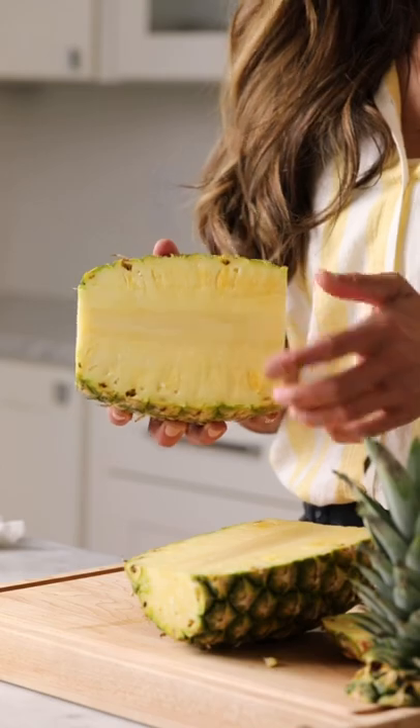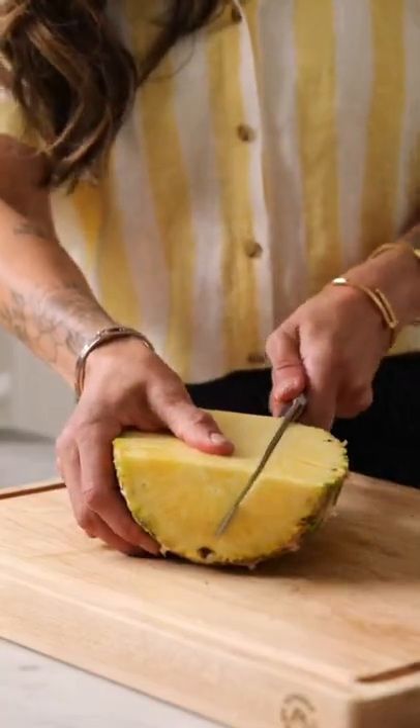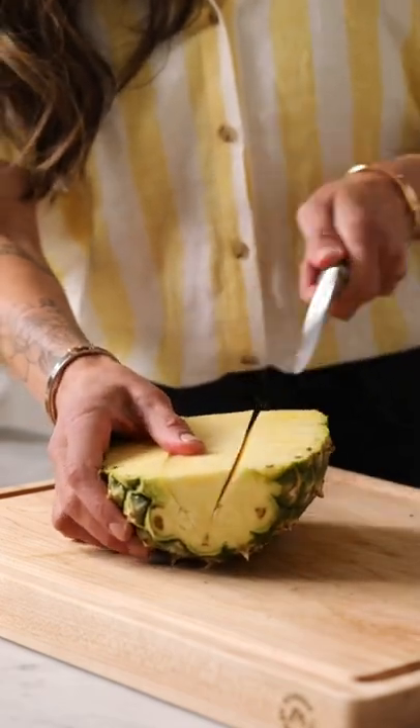Look how sharp that knife is. Dang. The first thing you're going to notice when you open it up is that tough core in the middle. That's inedible, so I'm going to show you how to cut it right out. Take your knife and slice a triangle right around the core and it will slide right out.